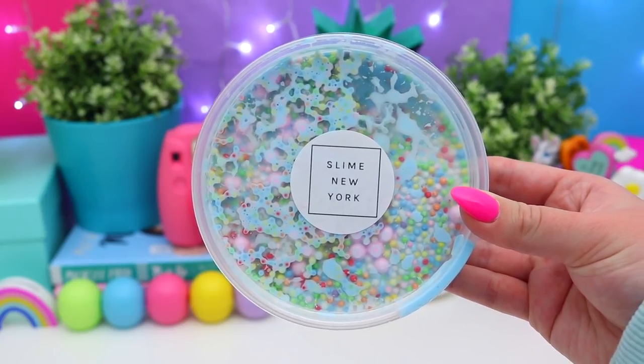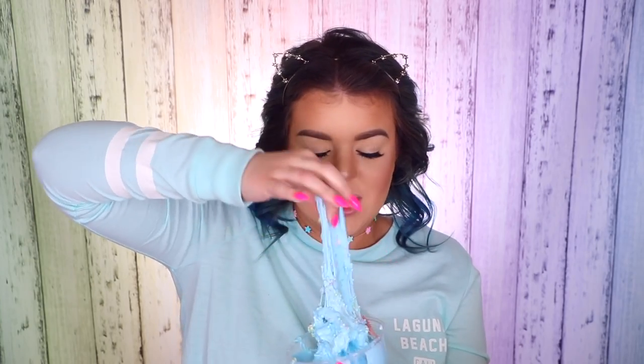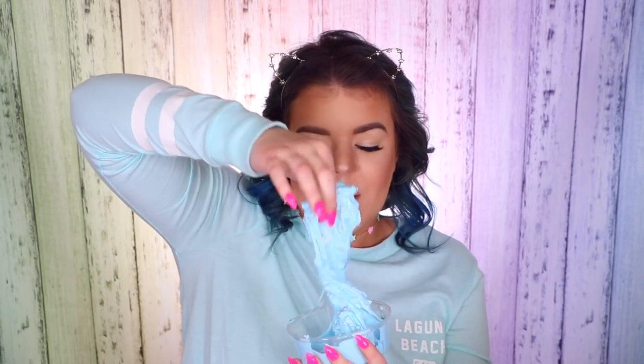Next is this blue one called Candy Shop — it's blue with floam beads in it. It smells amazing — so refreshing, it smells like summer. This looks like a glossy-based slime with different size floam beads, small and large, to give it a really awesome texture. It also smells amazing and it's just literally the prettiest shade of blue — a really pretty light cornflower blue, which I love.